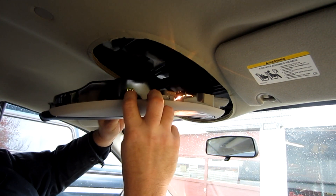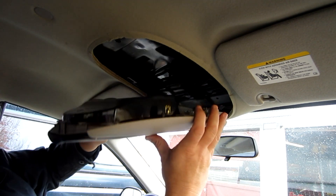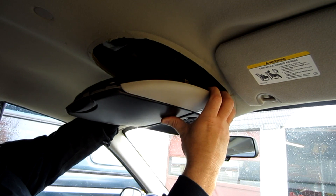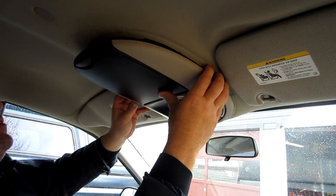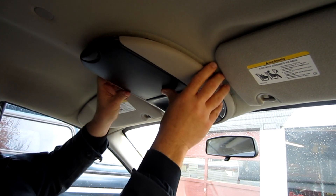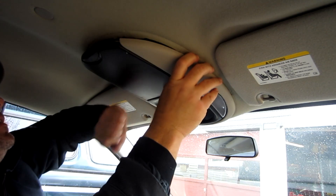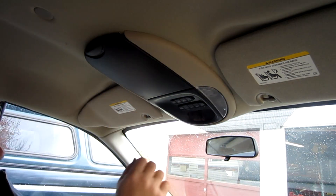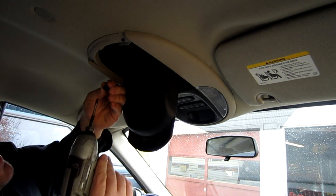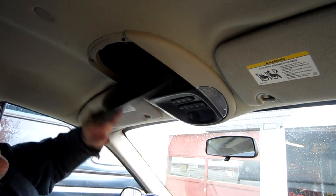These two big brass clips here go inside right here — I just wanted to show you what it takes to get this down. And then to put it back, you want to make sure you put your wires back up into their holders. There's another holder here. Line it all back up as best as you can — you just want to get those clips lined up. At that point, you just hammer it back in place. Drop down the sunglass holder and again, one single Phillips screw, and that's it.